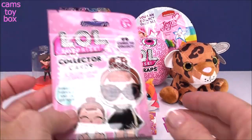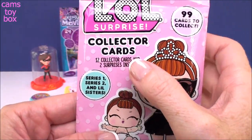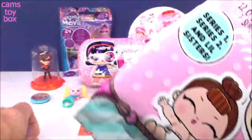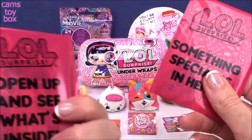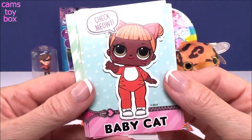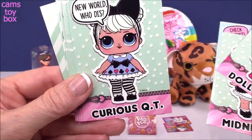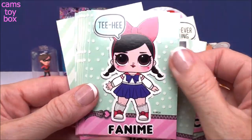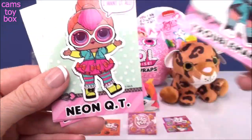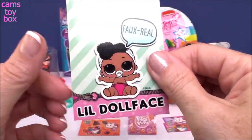Let's do our LOL collector cards. These are really awesome, beautiful cards released from LOL — there are 99 different ones to collect. They are from Series 1, 2, and the Little Sisters. You get 12 inside plus another two surprises. Let's check out our collectible cards: we got Baby Cat, Midnight, Doll Face, Curious Cutie, Fanomy, Shorty, Honey Bun, Troublemaker, Neon Cutie, Cherry — I don't think I got that one before — Little Hoops MVP, and Little Doll Face.